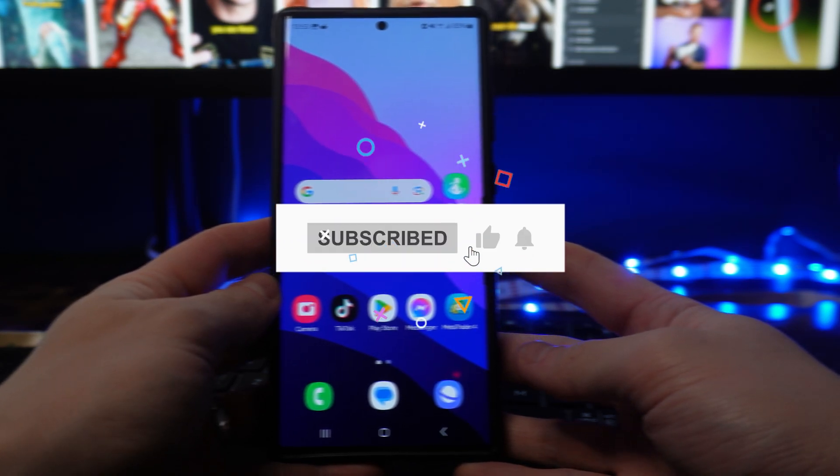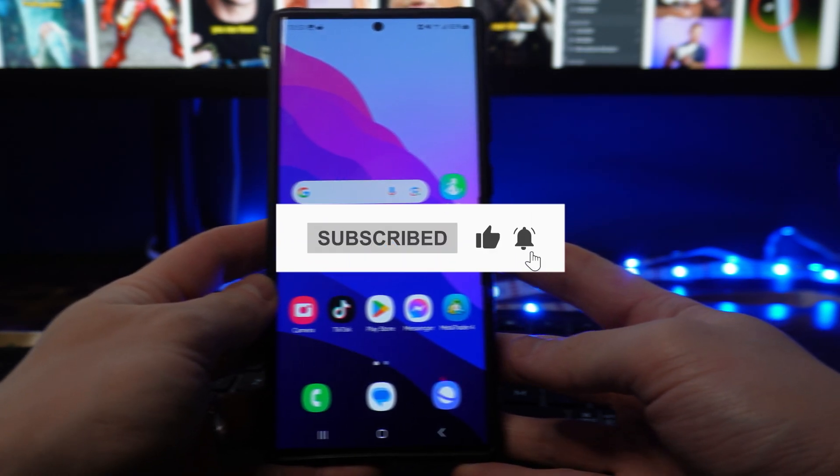In this video I will show you how you can double tap at the back of your S24 Ultra to take a screenshot.